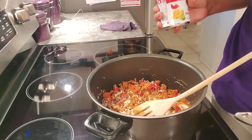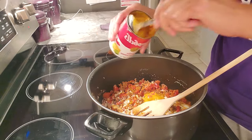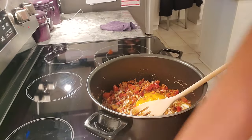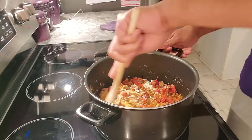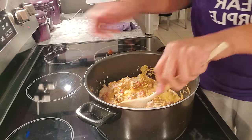It also calls for a cup and a half of shredded cheddar cheese. I'm going to use half a can of this fiesta cheese - I usually always put this in my Mexican food because it's got peppers and stuff in there. It's fiesta cheese by Campbell's soup mix.